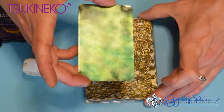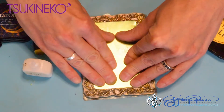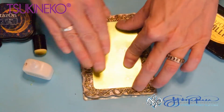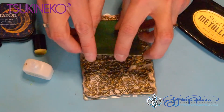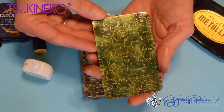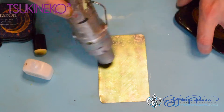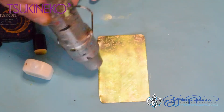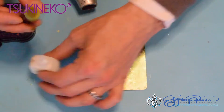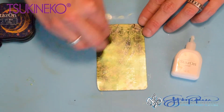I'm going to take my sheet metal piece and place it directly down onto the stamp and press. The reason I'm not stamping down onto the metal like you usually would is because the stamp can actually slip when it's inked up. There is the metallic gold writing on my colored background. Now I'm just going to heat set this, and then put my final layer of StazOn coat onto my stamped metal background.